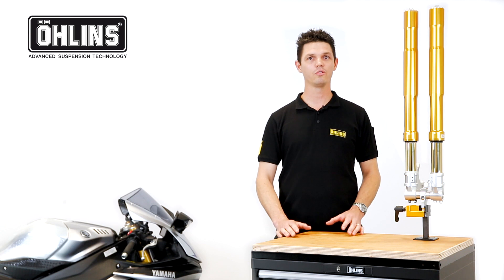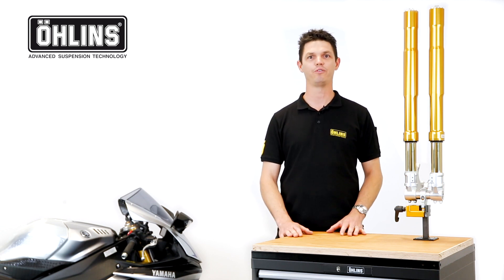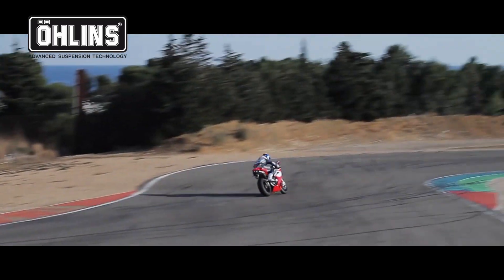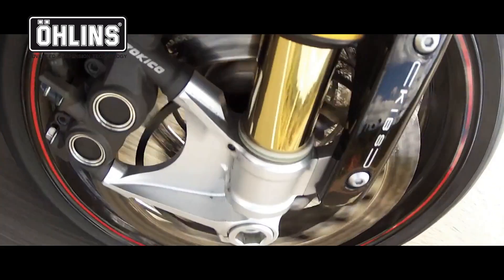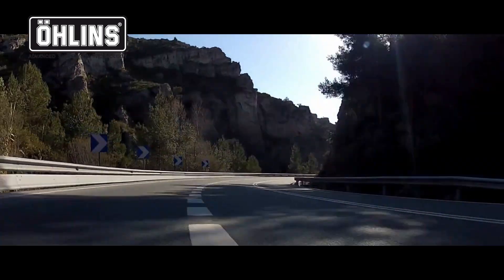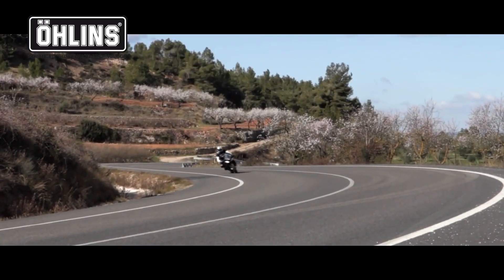With the exception of the universal model, the FGRT range is designed specifically to fit each application. Whether you're a track day rider, or the proud owner of a street bike looking for improved suspension performance, or simply to customize your pride and joy, the FGRT front forks are the perfect choice.